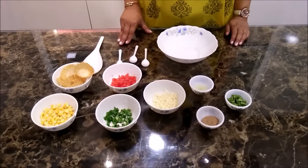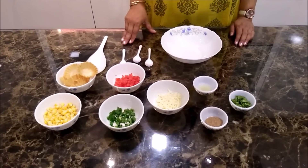For making the filling, I am going to mix all the ingredients together.